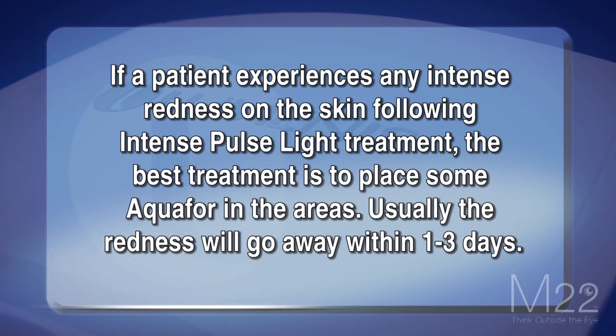If a patient experiences any intense redness on the skin following IPL treatment, the best treatment is to place some Aquaphor in the areas. Usually the redness will go away within one to three days.